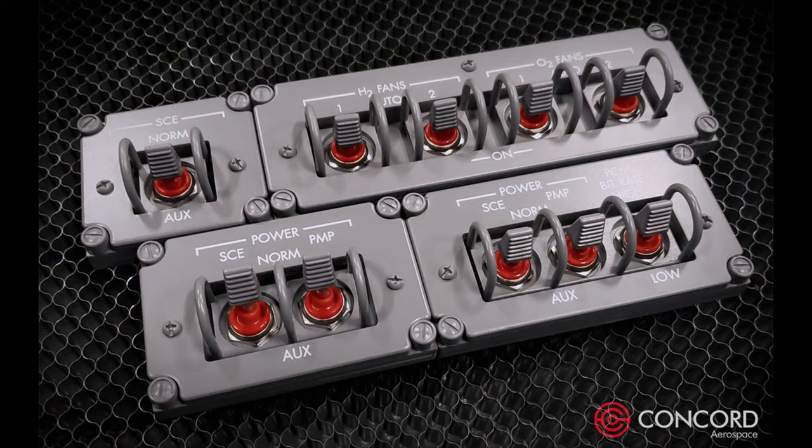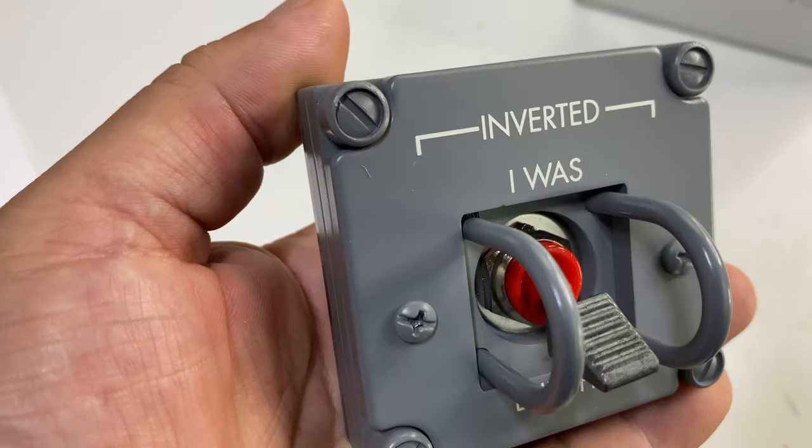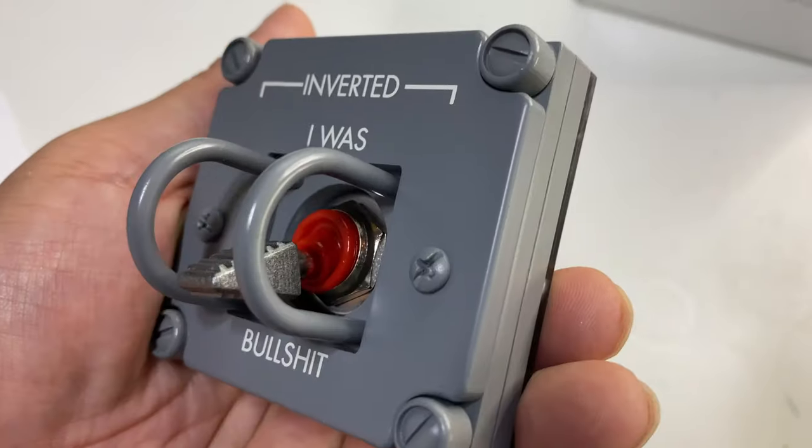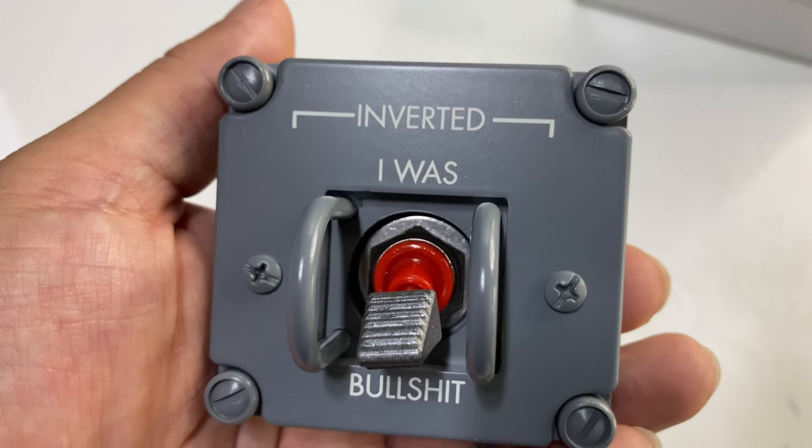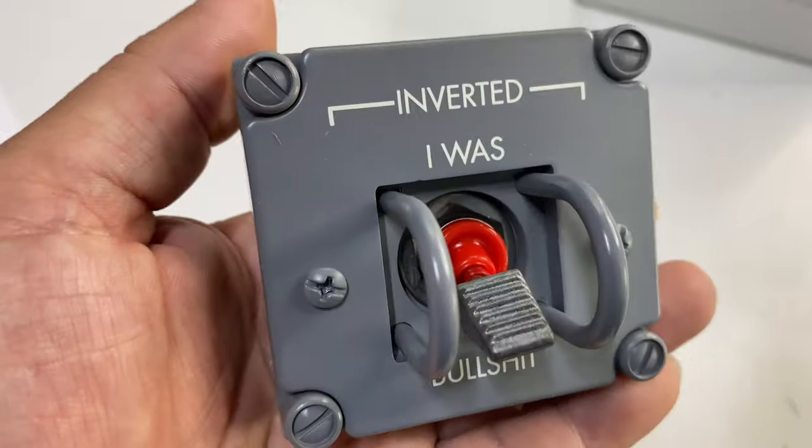This one was about 60 to 69 bucks. Pretty cool — I just wanted it and wanted to share it with you. If you want to pick it up, I'll put a link to it in the description. Peter Von Panda out.